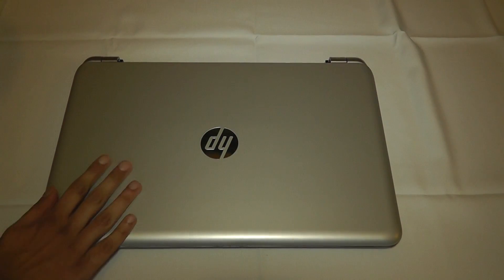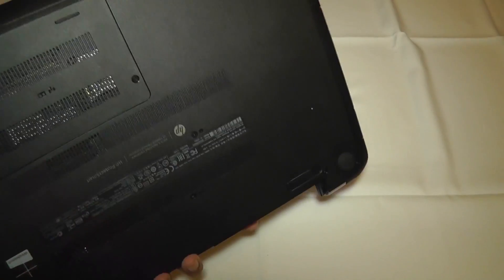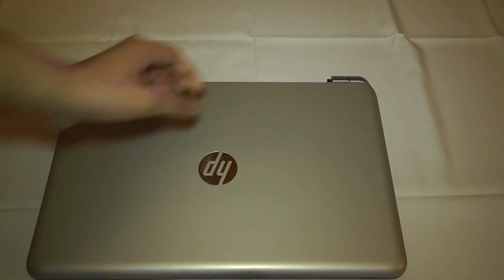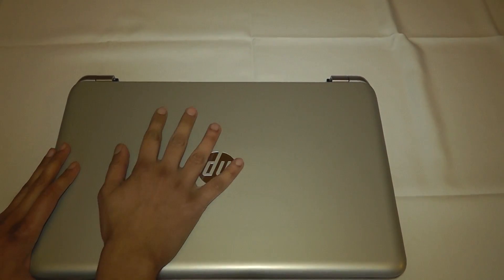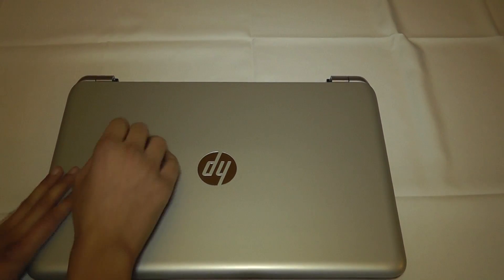First impressions are quite nice. Let's see if there's anything else to peel off — nope, that's it. Here is the laptop itself, and I've got to say first impressions: the build quality is magnificent. It's freezing cold, which means this is obviously metal, and it's quite a bit thinner than I thought.